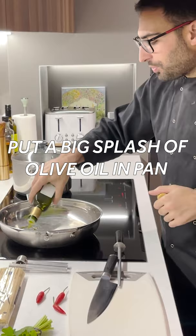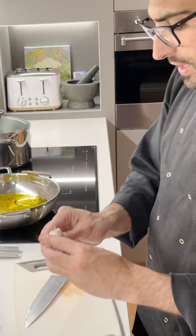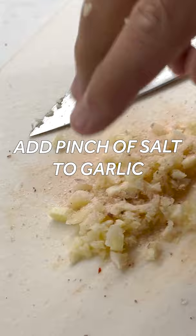Get your chili going. In she goes. One teaspoon. Let's put a fair whack of garlic in there, give it a whack — bam. Shred it really gently. A nice pinch of salt, this is going to go straight in as well.